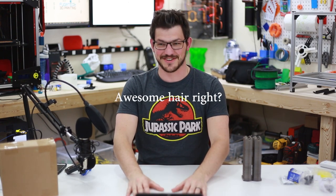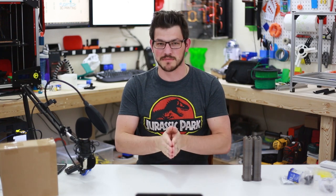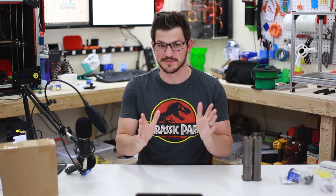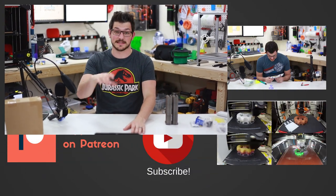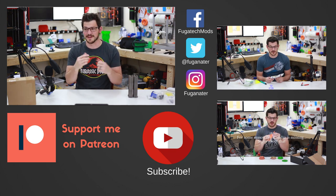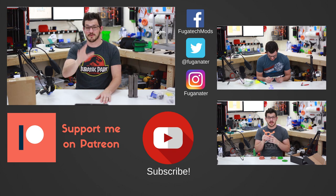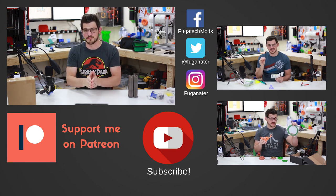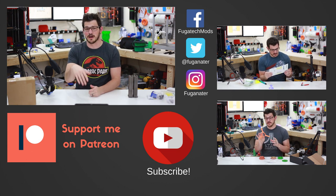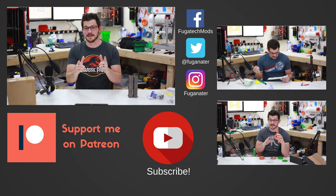Thank you again to all of you for watching and for supporting me. It means the world that you want to help support this little fun escapade of mine on YouTube. If you liked the video, give it a like; if not, talk to me down below. If you want to support the channel, subscribe. Almost at 2,500 subscribers — that's right around the corner. If you want to support me with some money, Patreon link is down below. If you want to support me without spending money, there are affiliate links in the description — Maker Box, Amazon, things like that — and a little slice of that comes back to help me out. I appreciate everything you guys do for me. As always, happy printing.